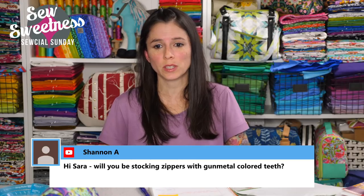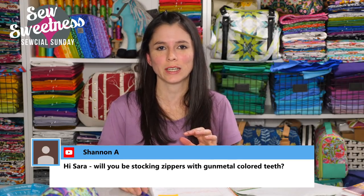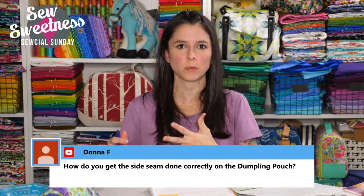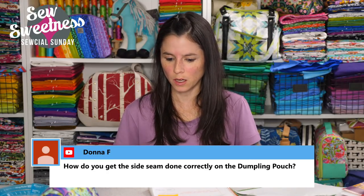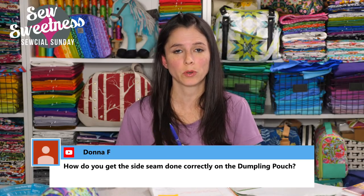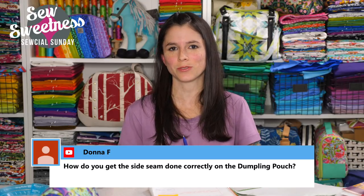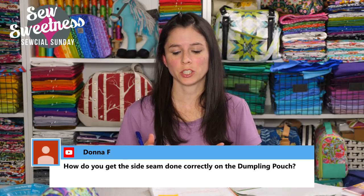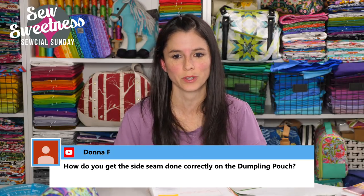Shannon asks about stocking zippers with gunmetal colored teeth. My honest answer is I'm not sure yet. A couple of months ago I ran a poll in my Facebook group asking what finishes people wanted for the zippers by the yard. Gunmetal and rose gold were not as popular as rainbow or silver. I'm looking into it for the future, but we do have number three zippers by the yard on order in rainbow finishes — we'll start with those and then see about adding additional finishes.